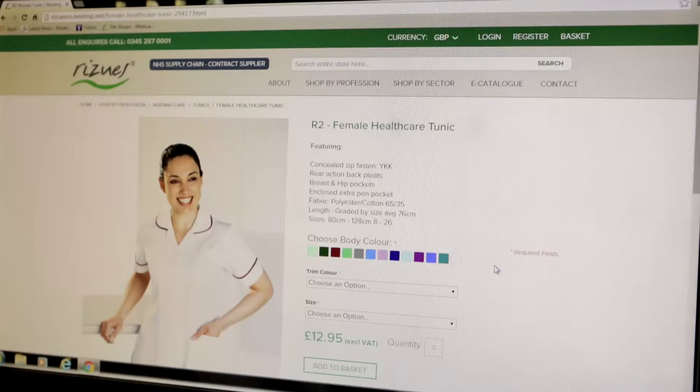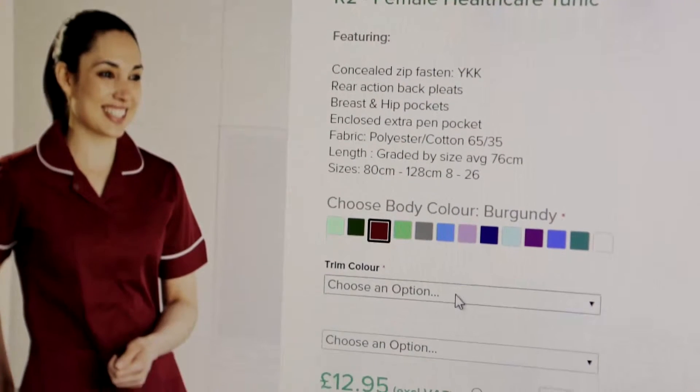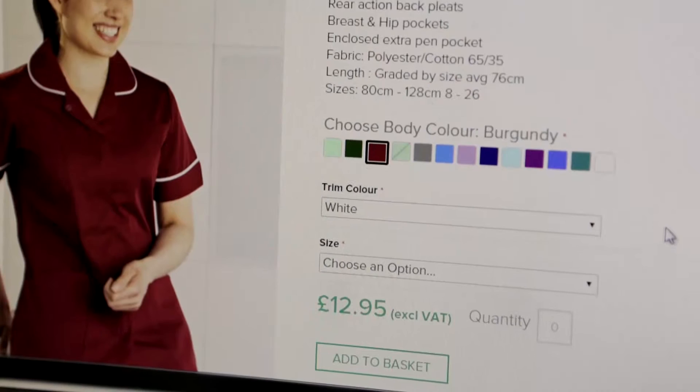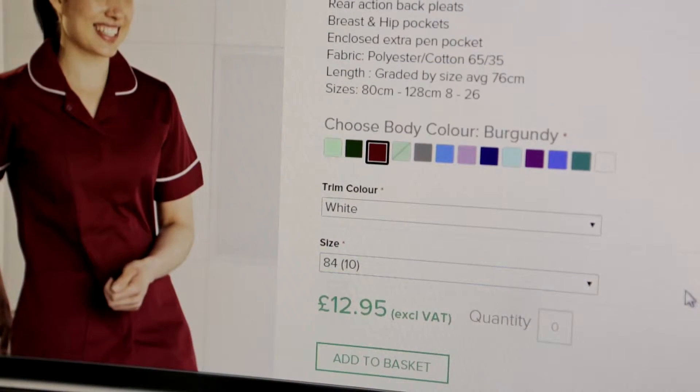When you select your garment on our website — I'm choosing our R2 tunic to demonstrate — choose your color, I'm going for burgundy. Choose the correct size you want, 84 centimeters, and then the quantity, one.